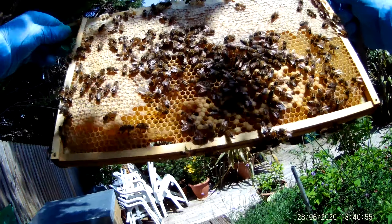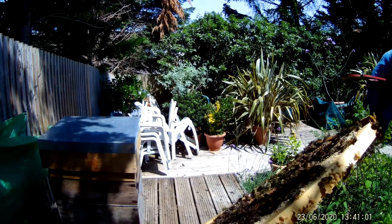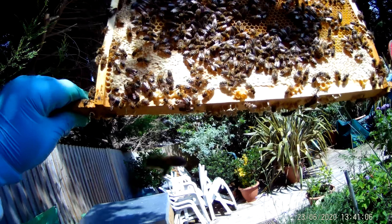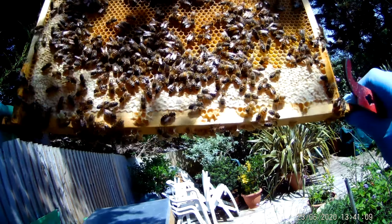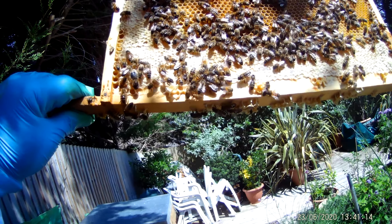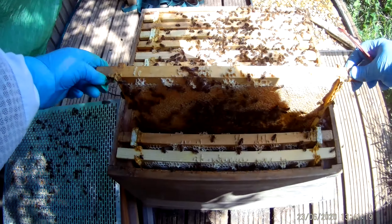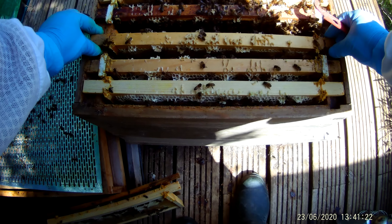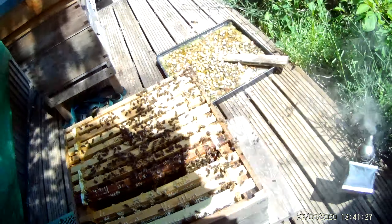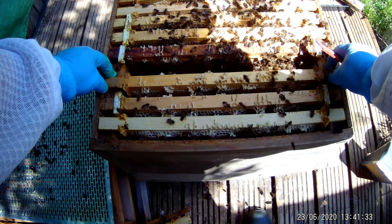Let's hope we've got something going on in here. What have we got? Sealed and unsealed, sealed and unsealed. What have we got? Sealed and unsealed, some pollen I think, but nothing very exciting. That was frame four I just took out. Now we're going to look at five.